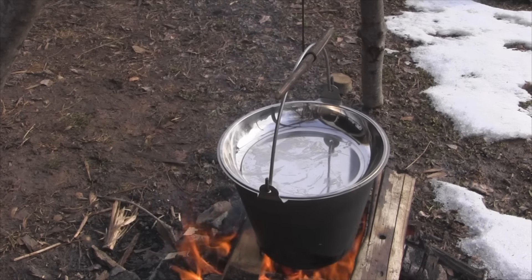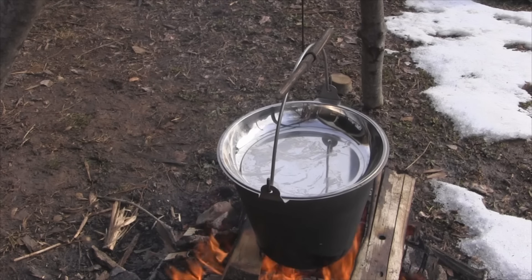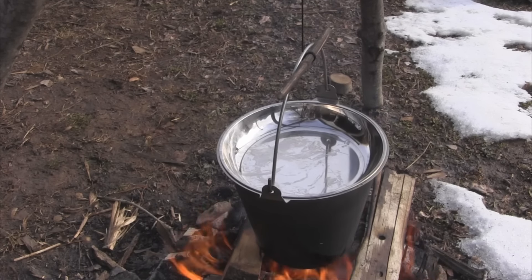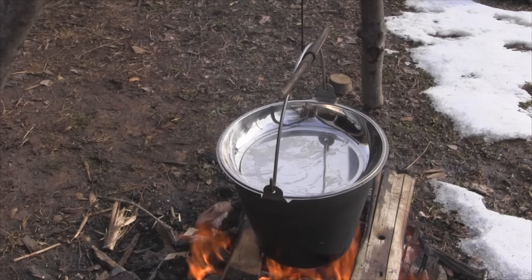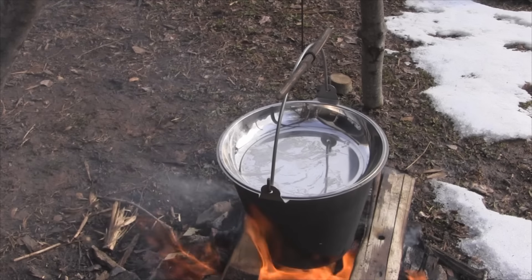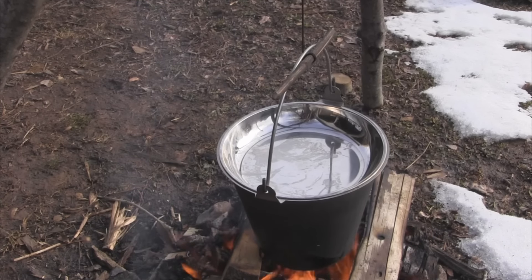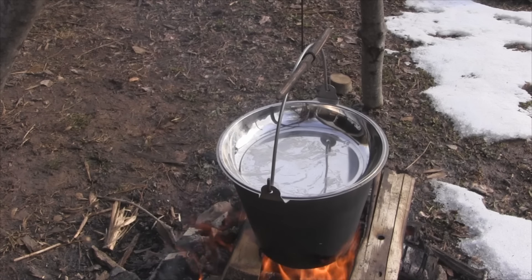All of these steps - adding ingredients, getting the fire set up - takes place over the course of probably 20 minutes, and then that thing is ready to cook down. We haven't put any thickener in there other than the starch in the potatoes, which will thicken the stew. We'll put a little bit of biscuit mix and maybe a little bit of instant potatoes in there after it boils down to about half the volume, and then we'll add some Old Bay seasoning.